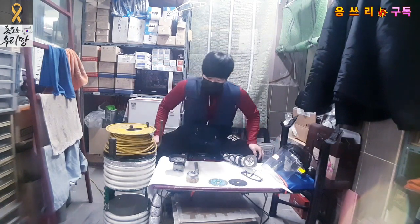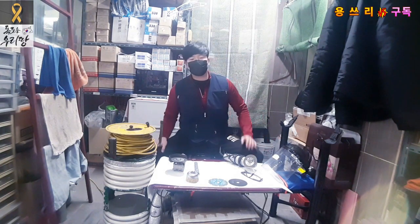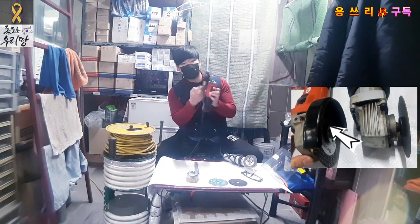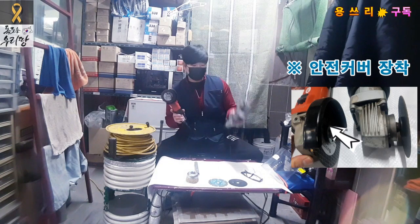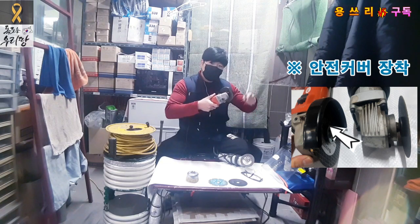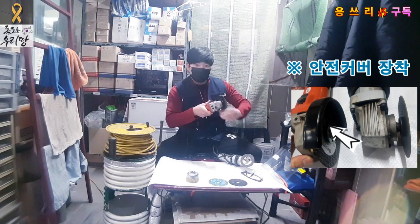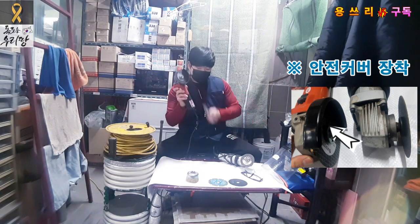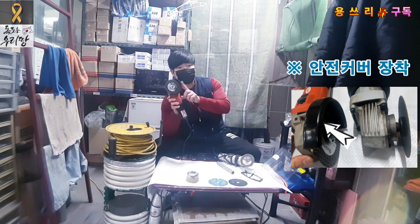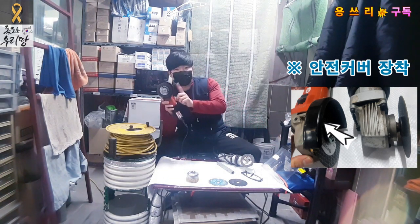If you're familiar with grinders, you can choose to use or remove the safety cover. But this cover is important — when you're cutting, it helps stop sparks from hitting your body. The safety cover is very important.